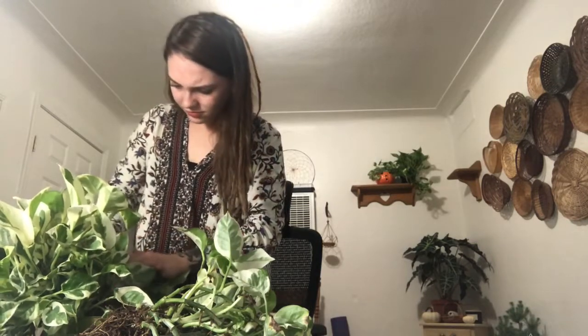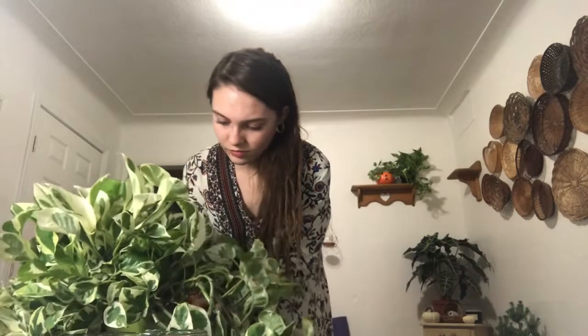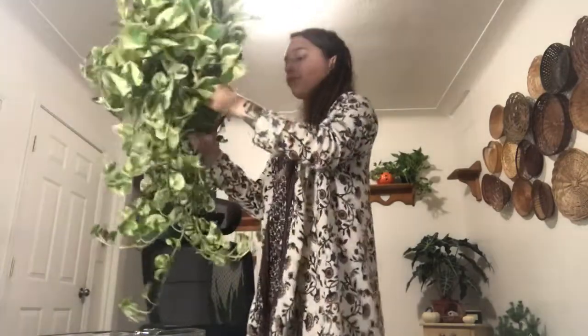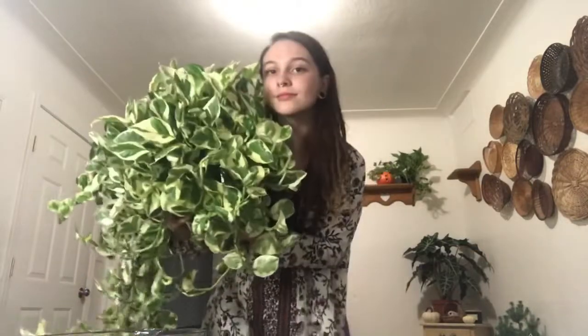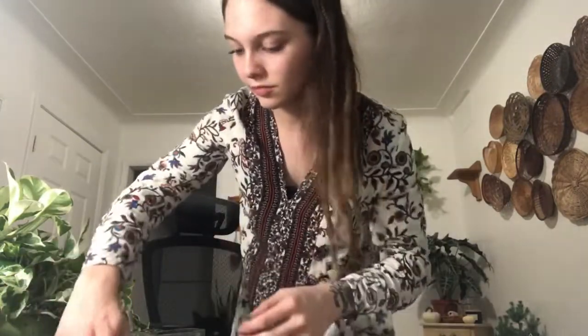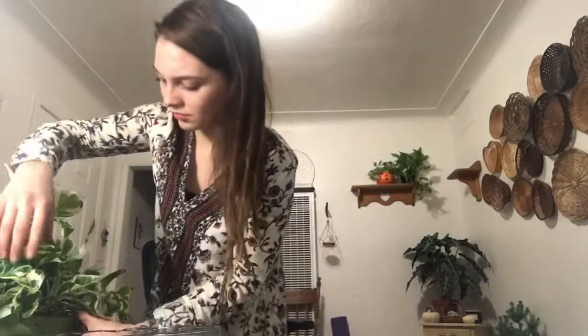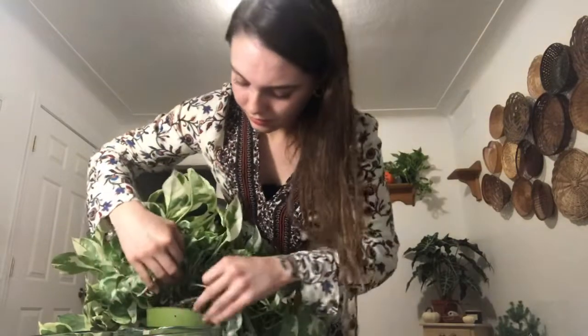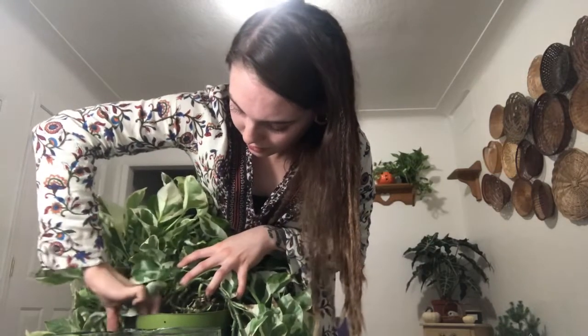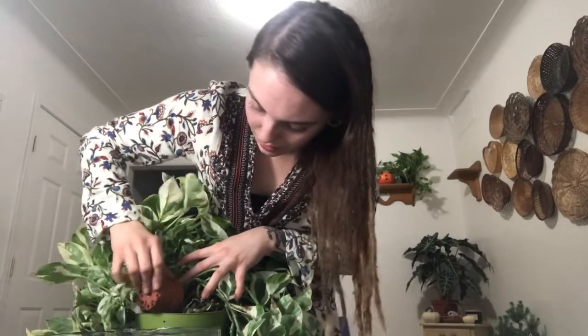Well, this did not go how I planned. I think it might have worked though. This was a real challenge. I'm just gonna fill up the holes because it takes up most of the pot.